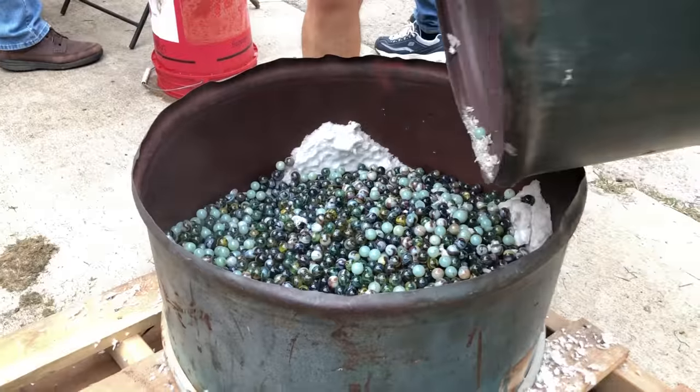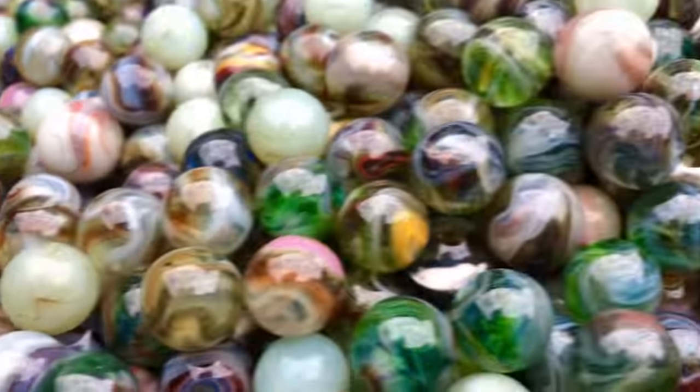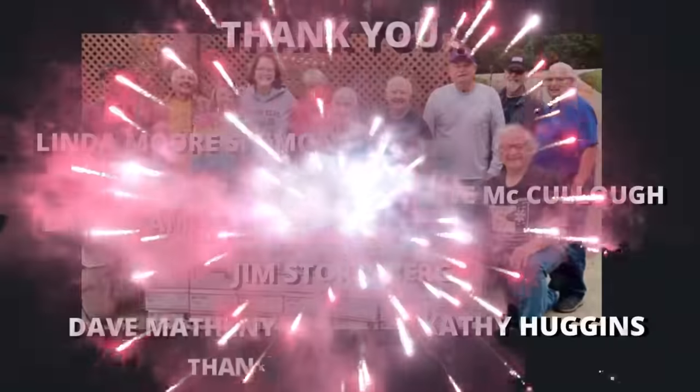I'd like to thank the entire cast of awesome characters for their help in this video. I hope you enjoyed the show, and as always, thank you for watching Vintage Machine Made Marbles.